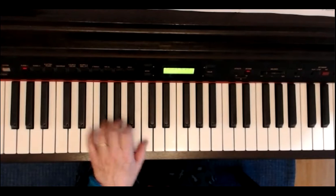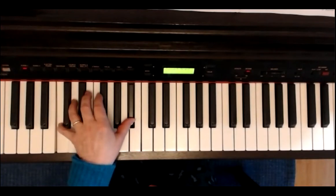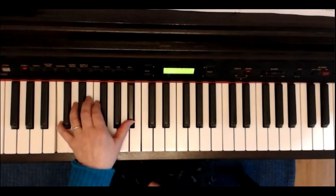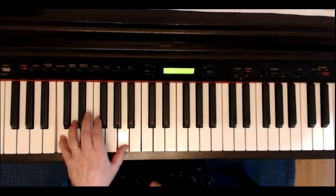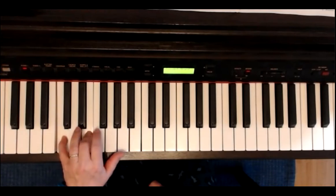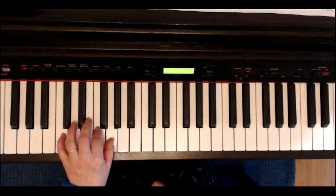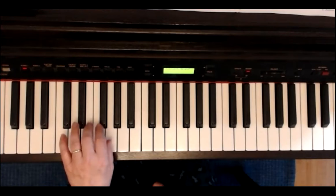Die Zeile drei: wir spielen C und B mit fünf, eins. Zwei, drei, zwei, drei. Takt: C, A, zwei, drei. Eins, zwei, drei. Dann C, E, zwei, drei. F, G. Und E, G. Zwei, drei, zwei, drei. Takt. Ich spiele gleich weiter auf der zweiten Seite und gehe mit vier, zwei auf G und H. Achtung, G bleibt liegen. Der Daumen spielt C. G, A. Nochmal das Gleiche.